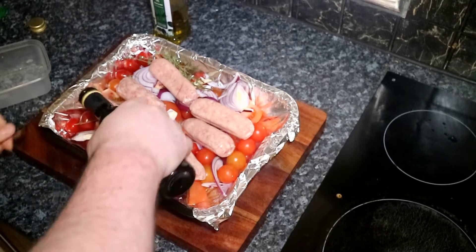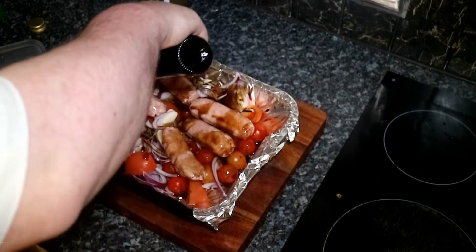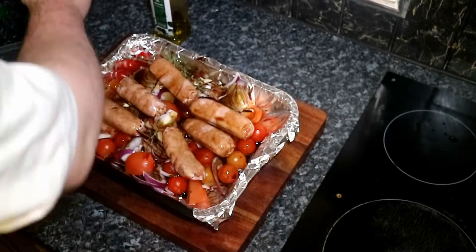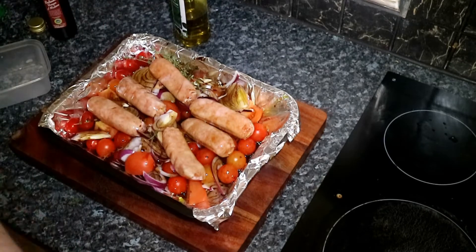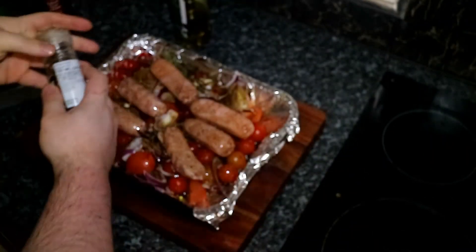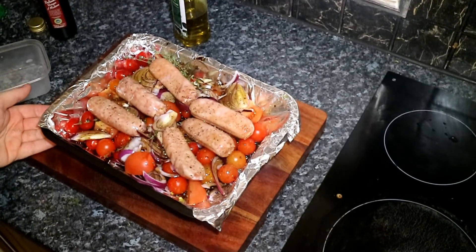Then balsamic vinegar — a good amount all over. And then a bit of olive oil, and then lastly some fresh black pepper. I'm not going to put any salt in this — you've got the saltiness of the balsamic vinegar. So now this is going to go into my oven that I've preheated to 170 degrees for about half an hour.